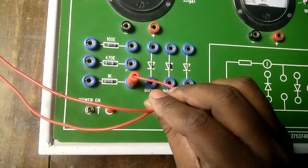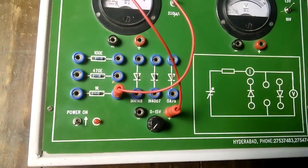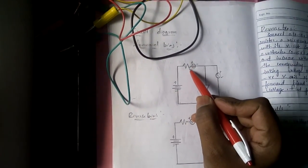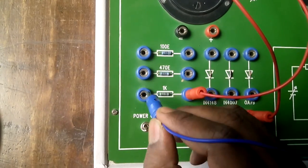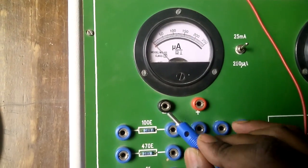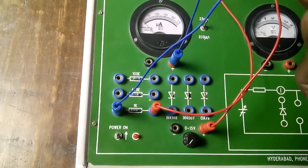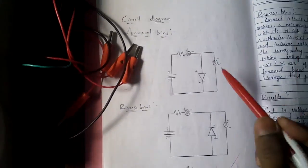For the patch cord connections, there is no strict color rule — generally people use red for positive, but you can use blue or yellow as well. The resistor's other end connects to the ammeter positive. The ammeter has positive and negative terminals. Connect the resistor's other end to the ammeter positive using a blue colored wire.